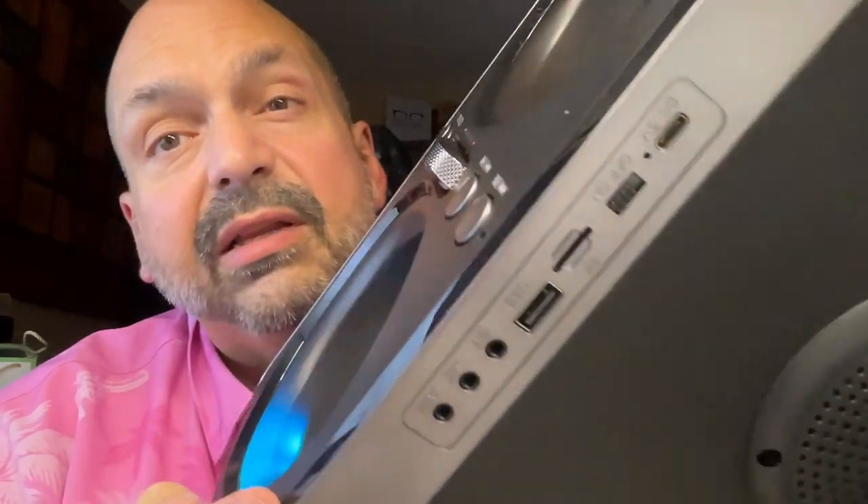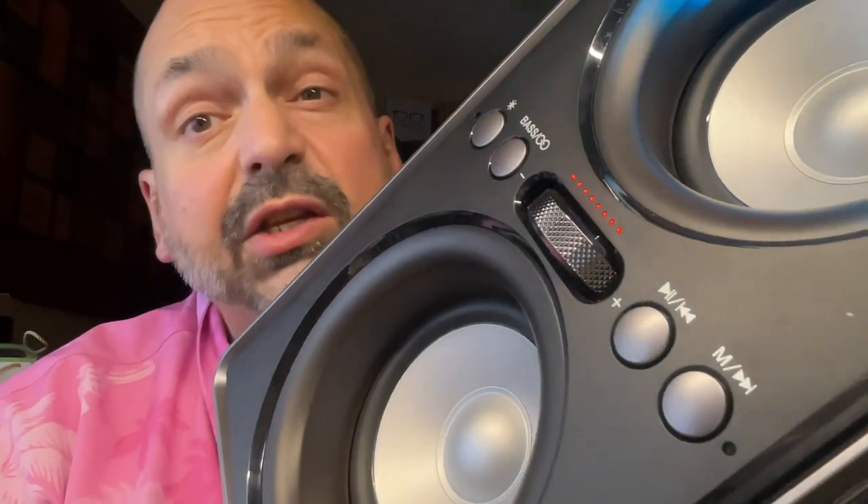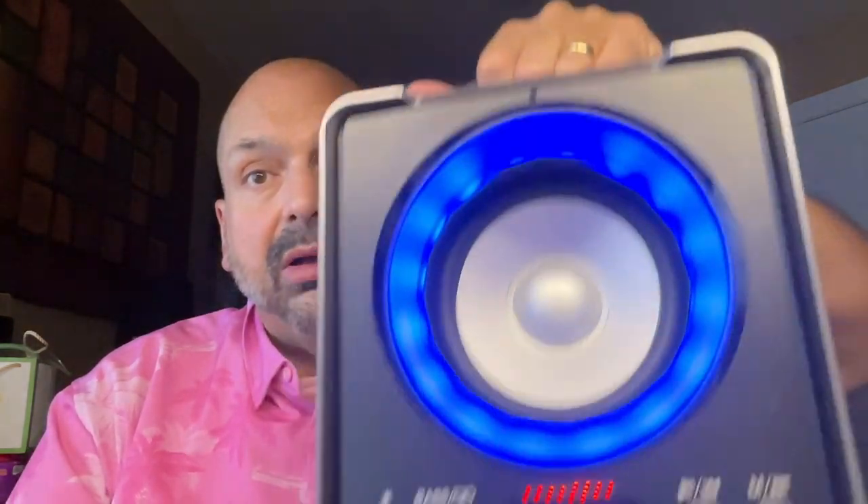You'd think with all the holes in the cabinet this would not be waterproof — and you'd be right. Check out the handle on this thing; it's like equipment that the band brings to the club. This is 13 pounds of speaker. Between the wooden cabinet, the giant speaker magnets, and the enormous battery, what are you going to do?